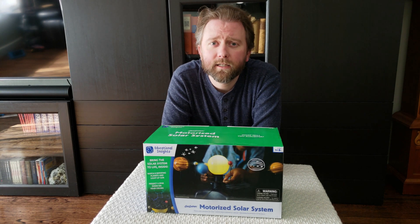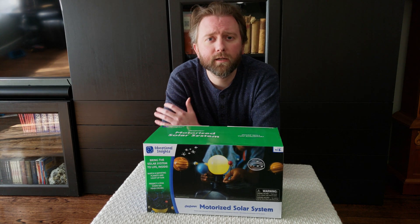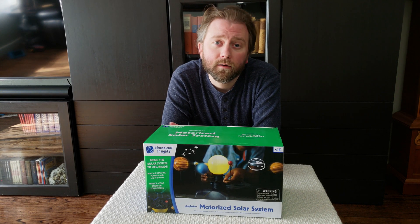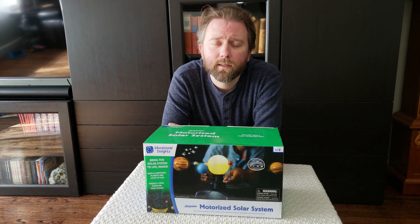Hey y'all, it's Kevin here and this is Pure Review. If you're new to the channel, please do hit that subscribe button. I review all kinds of products. If you like the video, be sure to hit the like button — it really does help out.